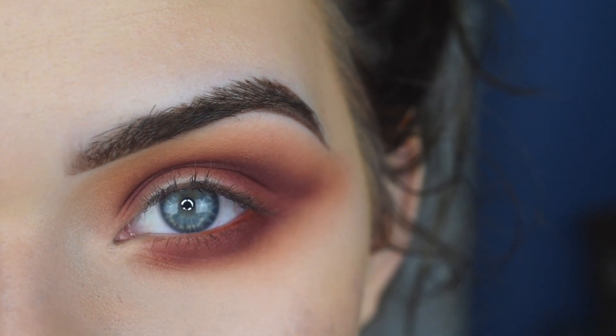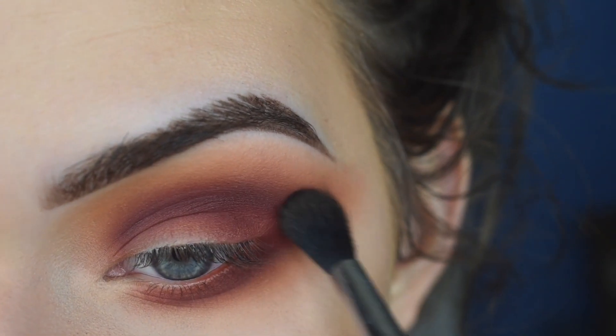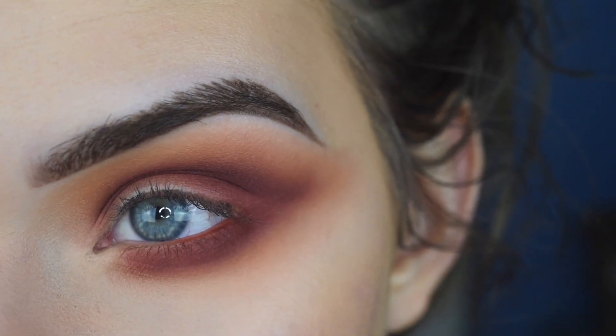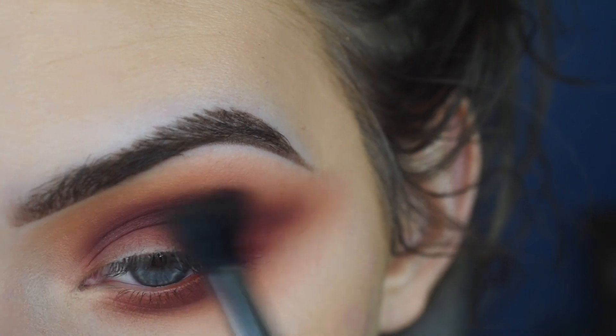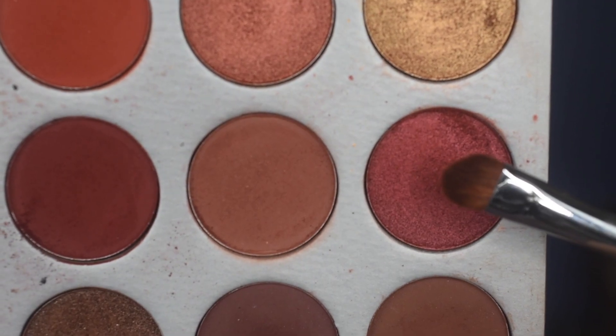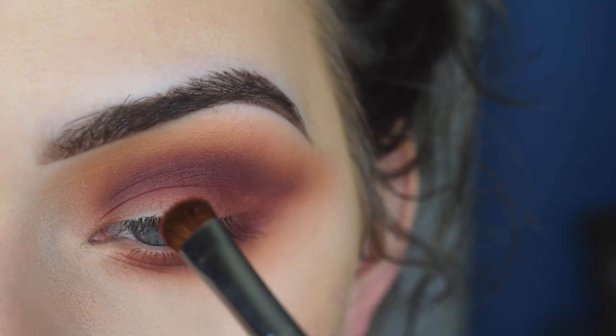This look does require a lot of blending, so just be patient with yourself — keep blending and switching your brushes, and even switching to clean ones too. I'm really going for a whole blown-out look here. I just want my eye to scream fall. On the E57, I'm taking the shade Crayon Apple from the Jaclyn Hill palette and this is gonna go on my lid.